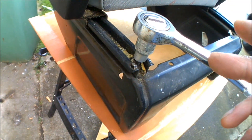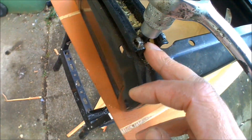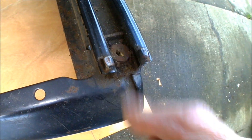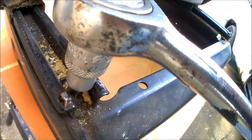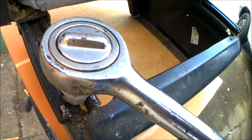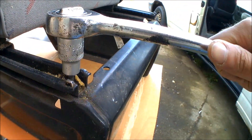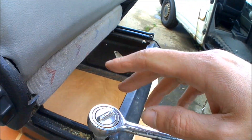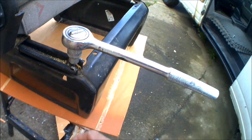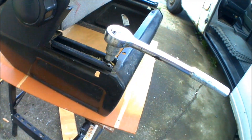Right, so to get the seat off the base you have four allen bolts on the seat runners on each corner. You can either use allen keys or hex bolts — I'd recommend the hex bolts because they just don't seem to round down as easily as some of the allen keys do. So you've got four of these on each side, so I'm going to get these undone and that will free the seat from the base ready for the new seat to get attached.